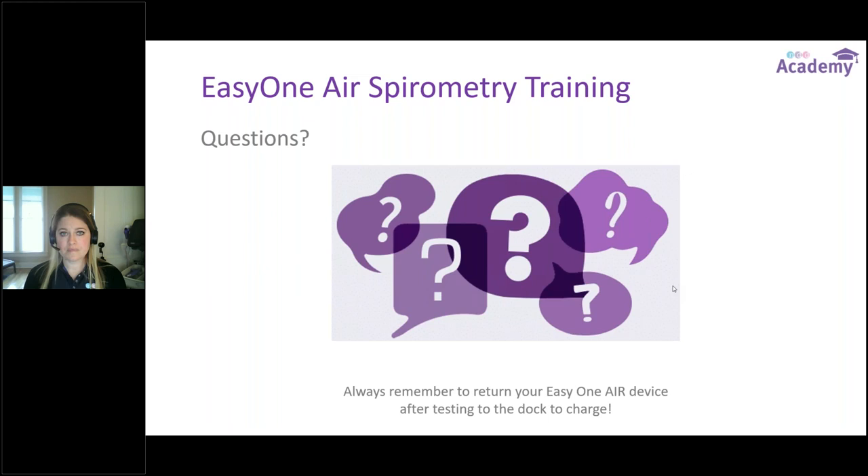Question: I connected to a computer to change the displayed parameters but it didn't change on the device once disconnected. From EasyOne Connect software, there are a couple of ways to change parameters test by test. Go into Utilities, then under the Test tab you'll see each individual test listed at the top of the table. From there, go into Parameters — one side of the screen is for what you see on the device, and the other side is what appears on the printout. We'll confirm those were put in the right place when adjustments were made.